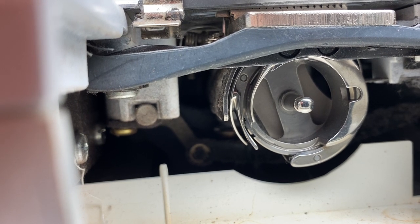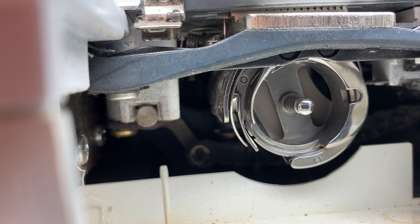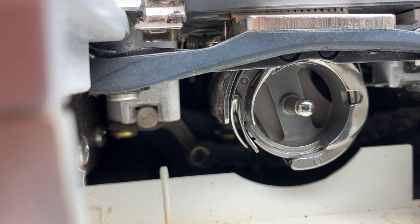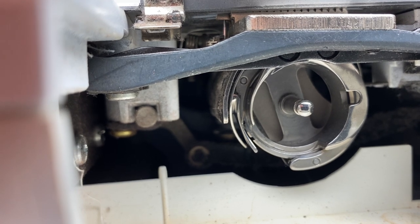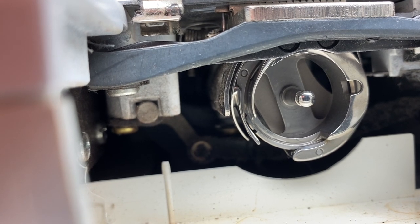Another thing about these machines to bear in mind is that you can pretty much use any threads. Some threads aren't going to work as well — like the Coats dual duty is a little bit lumpier and bumpier and can give you tension irregularities, but it should sew well.